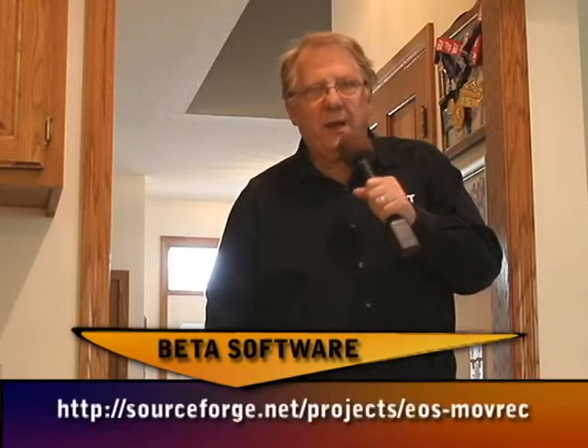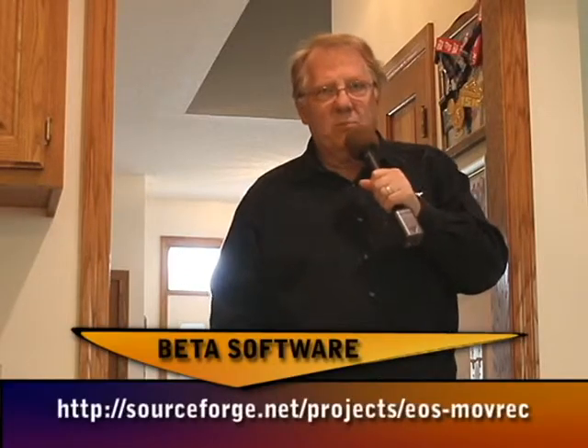There are some adjustments in the software, which is made available on the internet for free. It's called EOS Movie Record.